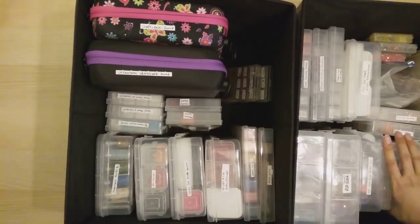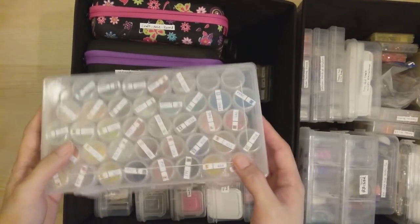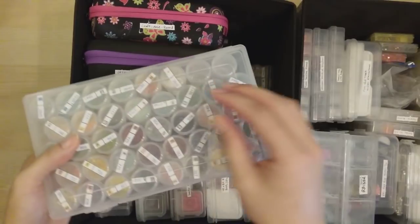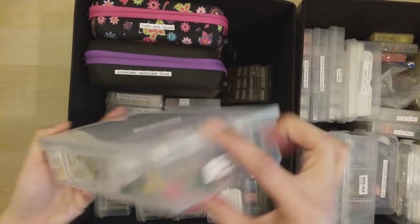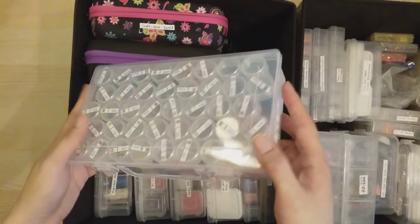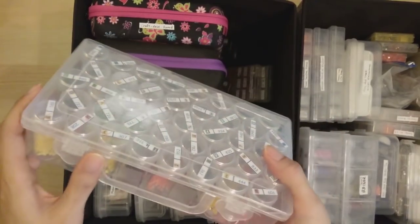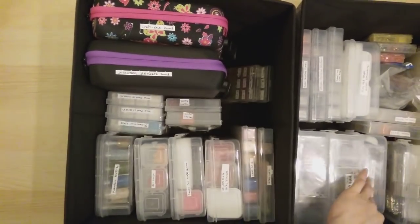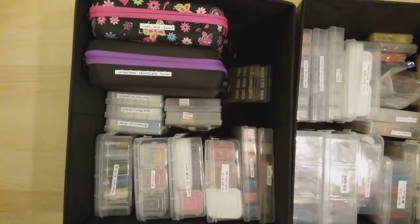I also have a smaller bottle case that came with 38 bottles. I've found there are two bottle sizes — wider but shorter, and taller but narrower — and I was able to fit 40 of the taller narrower ones in this smaller case. I taped down the handle because it was taking up extra space. I only have one of these smaller cases.